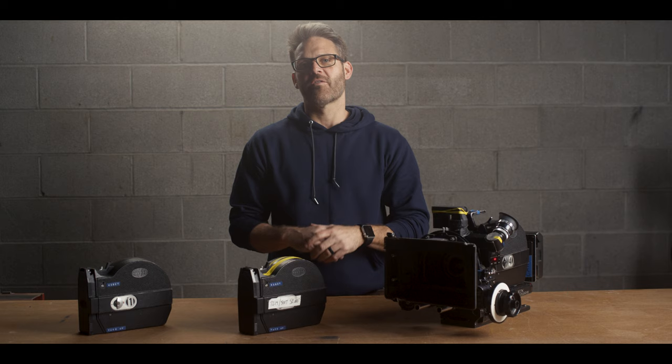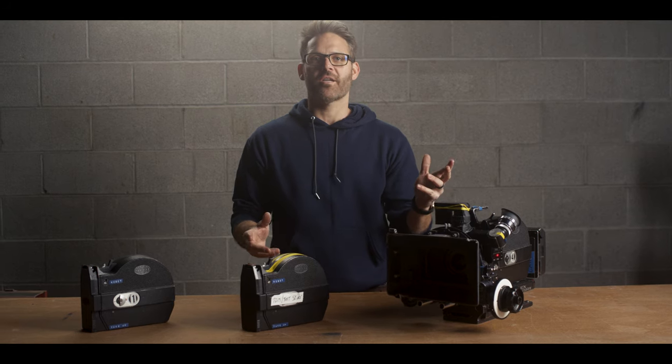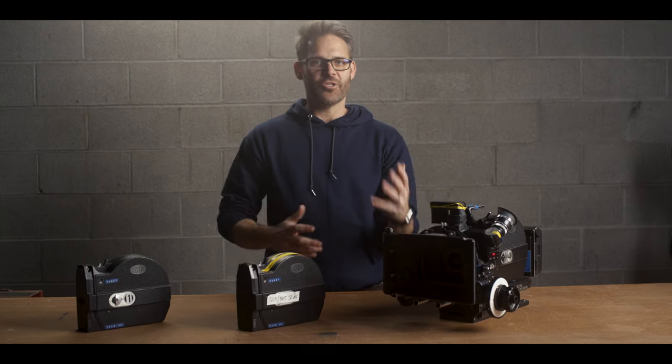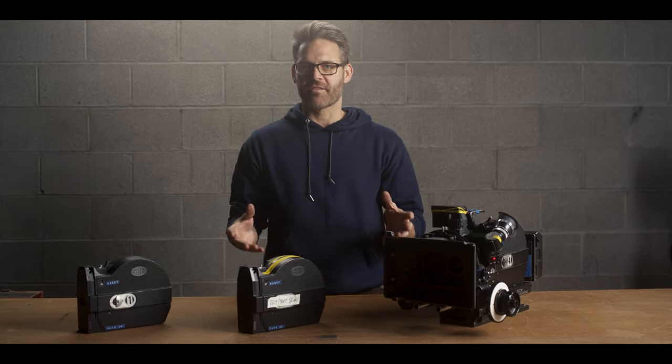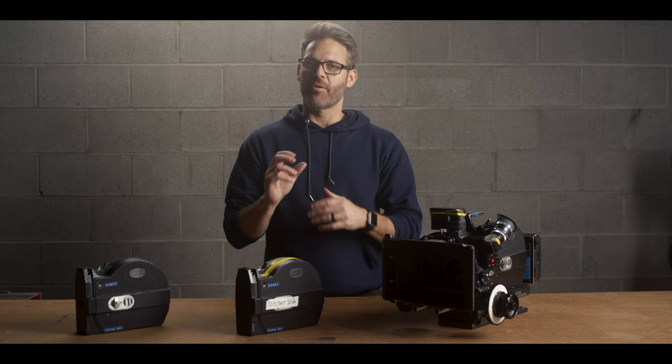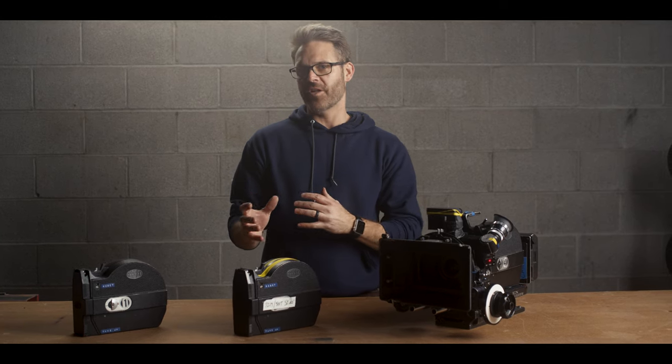Hey everybody, welcome to another episode of Sprocket and Claw. Today we're going to talk about a little issue that one of my renters had with the camera on set. I got a call or a text about them not being able to monitor how much footage they had shot.